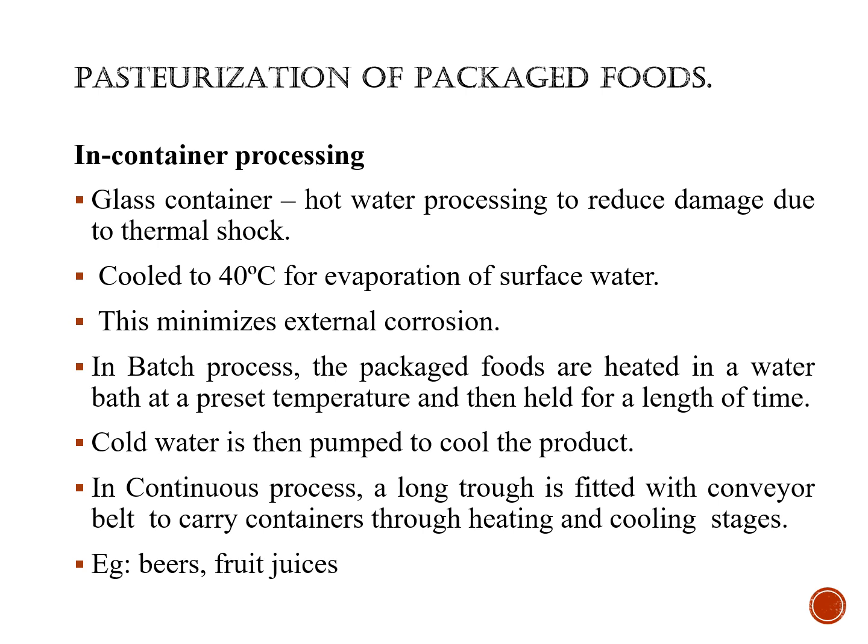In the continuous process, a long draft is fitted with a conveyor belt to carry containers through heating and cooling stages. This process can be applied for juices and liquid products such as alcoholic beverages.